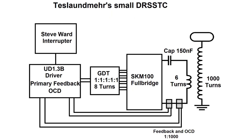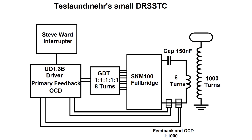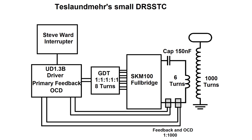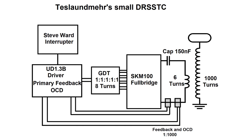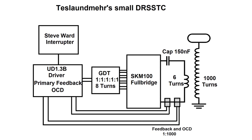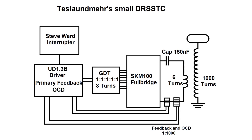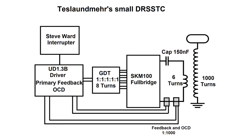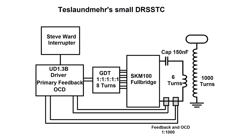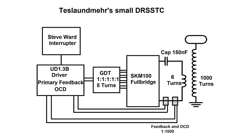I have created here for you a small overview of the structure. First we use a UD 1.3B driver from AliExpress. The driver has primary feedback and OCD. The driver drives the gate drive transformer, and the gate drive transformer with 8 turns drives the bridge. The bridge consists out of two SKM100 bricks. For interrupting we use the NE555 interrupter from Steve Ward. The primary capacitor has a capacitance of 150 nano. The primary coil has 6 turns and the secondary coil 1000. And that's it.